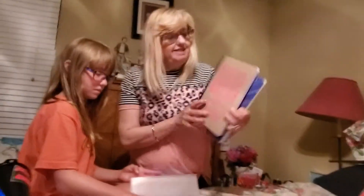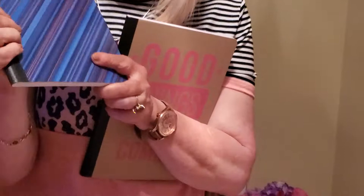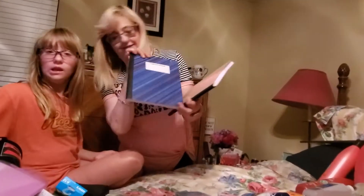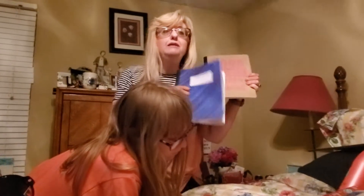Then I got these notebooks. I keep a budget book in these notebooks. This one — blue and purple — those are my favorite colors, purple's my favorite. And then this one says 'Good Things Are Coming.' Say it over and over, and then make them happen. That's the notebooks.